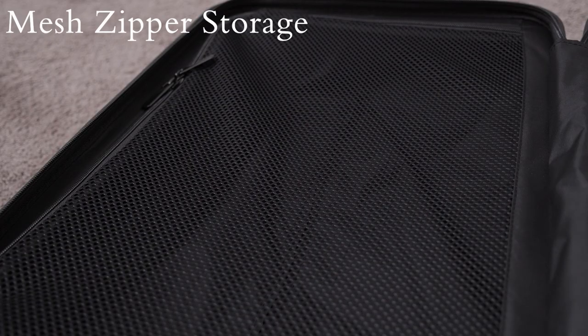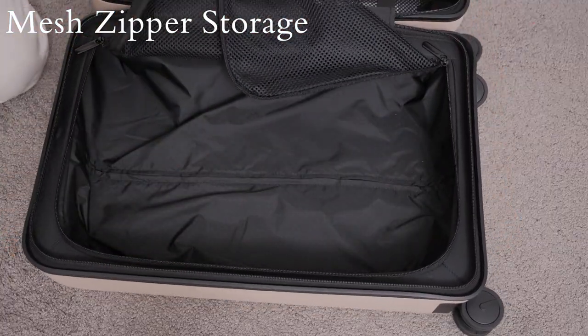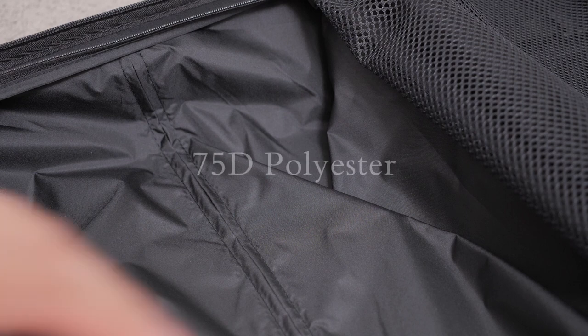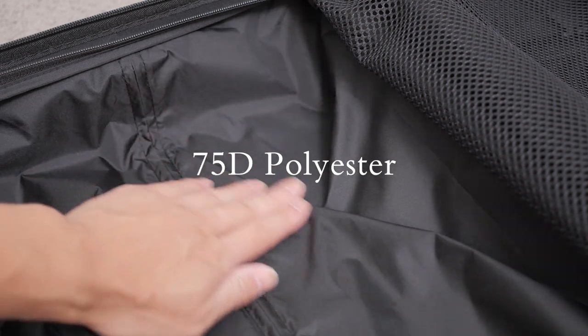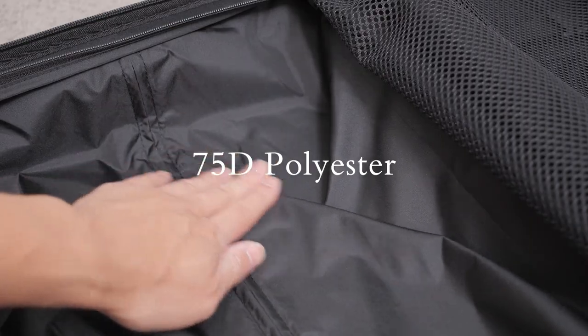The interior storage is divided into two sides. We'll start on the left side with the larger mesh zipper storage compartment. This section is large enough to fit most of your items, and the mesh covering will also keep them secure, stable, and ventilated. The main material of the interior is made out of a water-resistant 75D polyester fabric, which basically means the fabric is thick enough to be resistant to moisture and liquids, making it easier to clean.